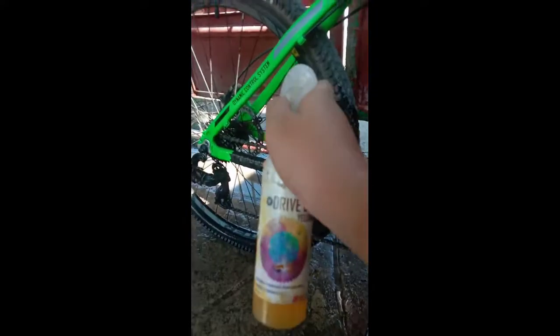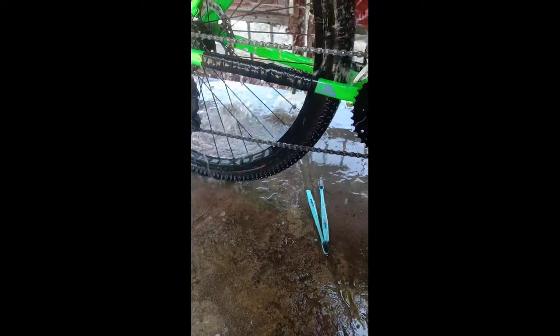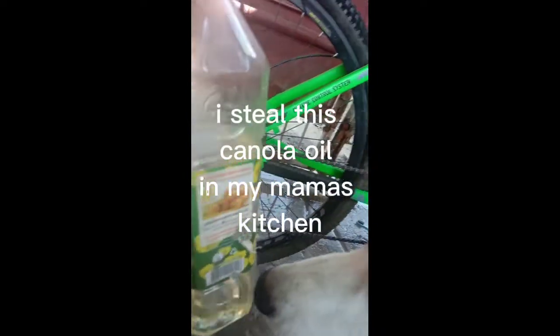In this video I'm gonna try cooking oil as a bike lubricant, but first let's clean the bike chain. I stole this canola oil from my mama's kitchen.